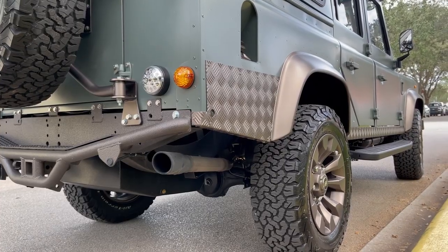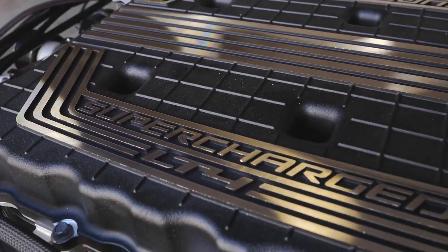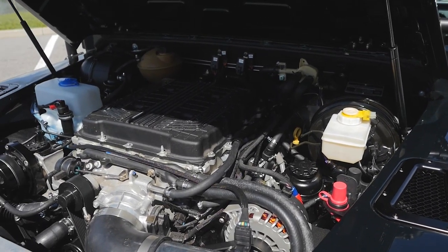Another popular upgrade amongst our LS3s that we offer for the Defenders here at ECD is the LT4. The LT4 is a supercharged 650 horsepower engine that we put an 8-speed transmission on. It gives you that sporty feel but the comfort of driving a more modern engine.